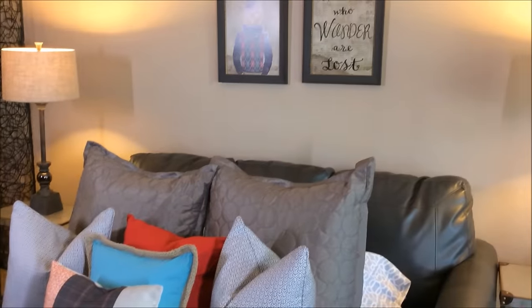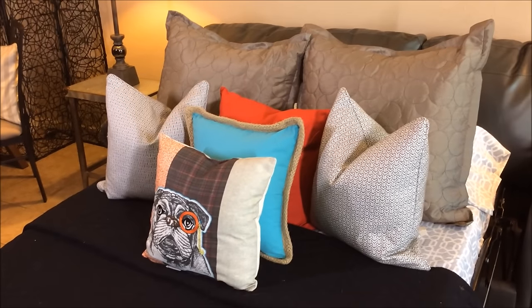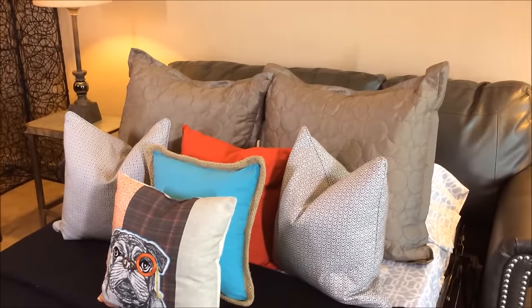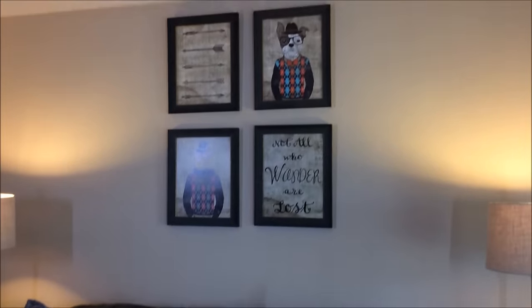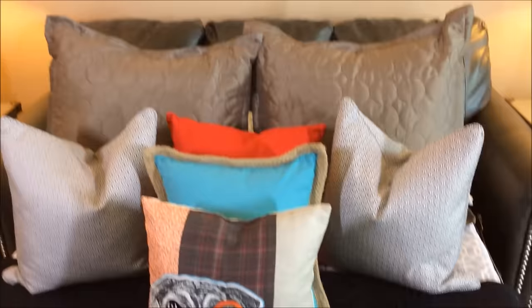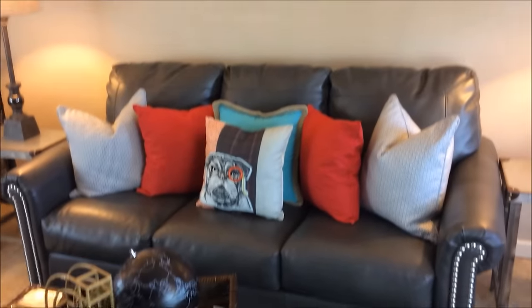This is a great idea for someone who may live in a bigger city — it just shows you the potential that an efficiency or studio apartment could have. I found a little pug pillow at Hobby Lobby and pulled the pillow colors from the photos above the sofa sleeper. The color pattern I used was gray, black, orange, red, and turquoise — it all blended together. The sleeper lets out to a full-size bed and he still had room to move around.